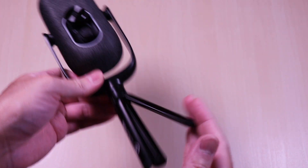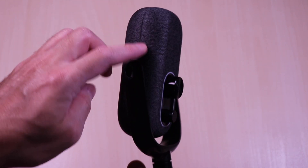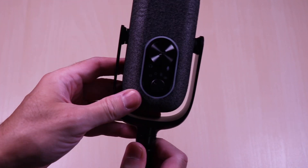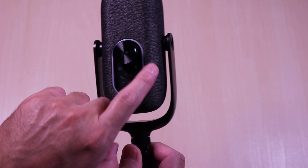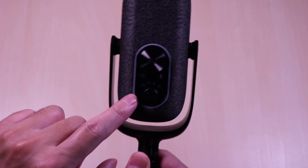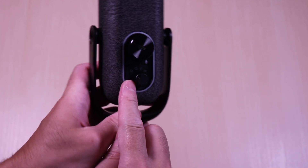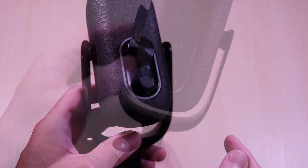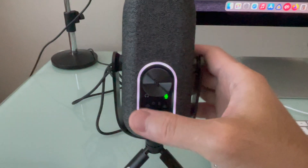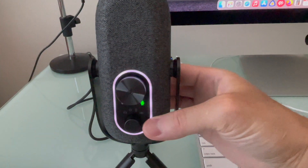It comes with an aluminum tripod stand and a 5/8 to 1/4 swivel mount. It has a cloth lining all around just like the GoTalk, and the microphone can swivel back and forth. The front has the LED that lines the controls. There is a large knob for volume and mute functions, and below that is the knob to select the different modes: cardioid, omni, stereo, and bi-directional. On the back you have the aux port, LED button control, and USB-C port. This is how it looks when muted, and you can cycle through the different colors of the LED or turn it off.